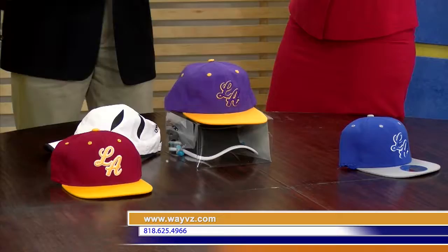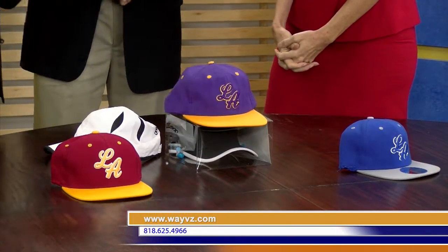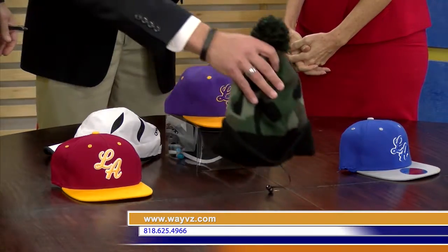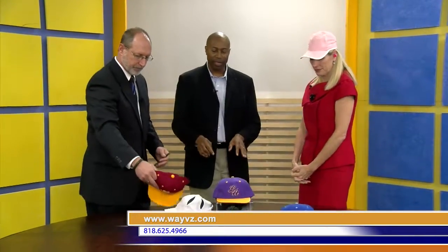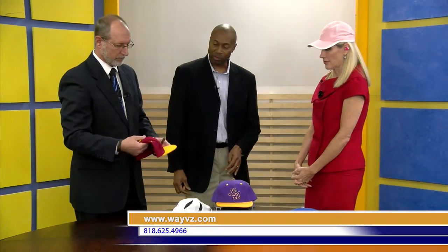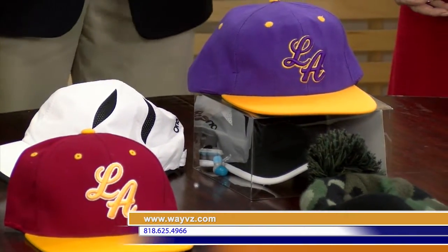Tell me a little bit more about where we can find them and cost. You can find these online at shop.wayvz.com — that's W-A-Y-V-Z dot com — or at 1eway. You can also find these on Amazon. And we're also going to be in Bed Bath and Beyond very soon.